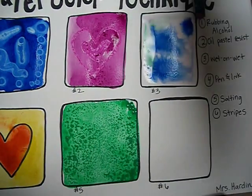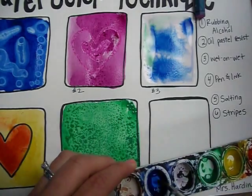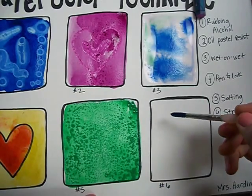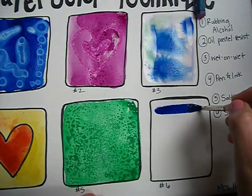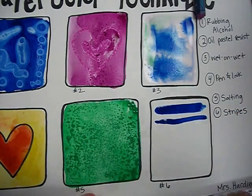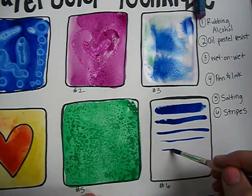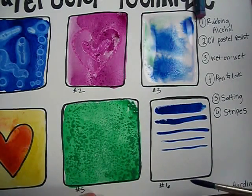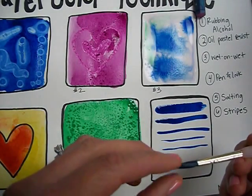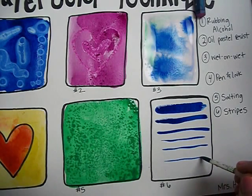The last technique is called stripes, and it's just as simple as it sounds. I'm going to create stripes using my paint brush. When I press hard, I get a thick stripe. The less hard I press, the stripes get thinner. When I don't press very hard at all, the stripe is super thin. One way to get your stripe super duper thin is to bring your paint brush to a point and don't press very hard at all, and you get a really thin stripe.